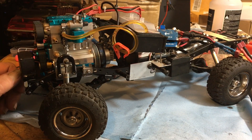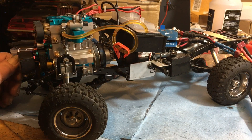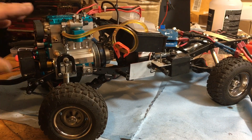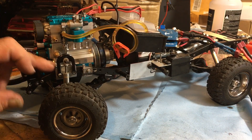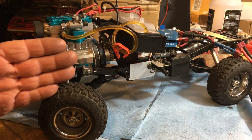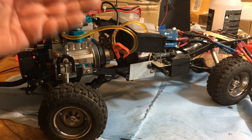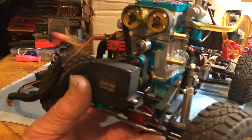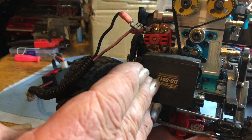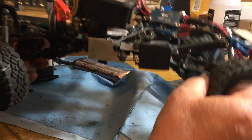I was going to put this in a buggy — I've got an old Kyosho Burns I was going to use — but I thought, I already had my FS100 in this thing, and since I already had one mount made, I just made another adjustable mount so I can move the engine down more, turn it sideways and back so it'll be more centered in the frame. Once it comes down and over, I'll still have my mesh here for my spur gear.